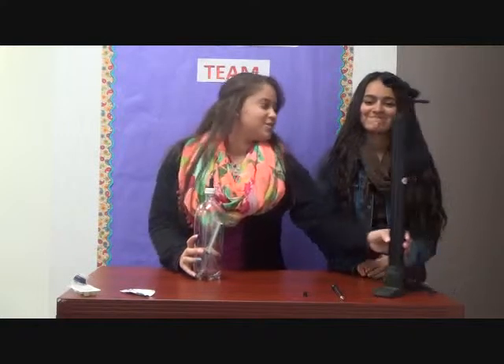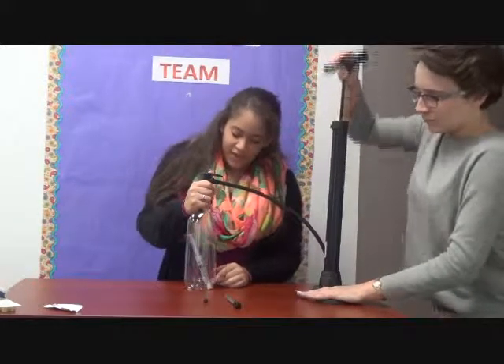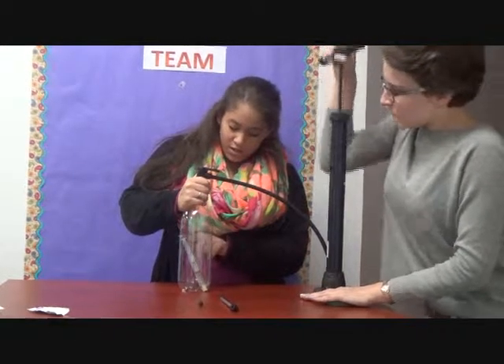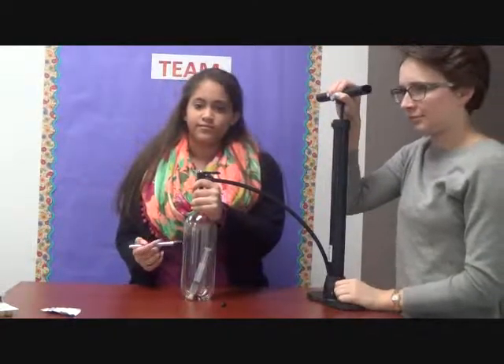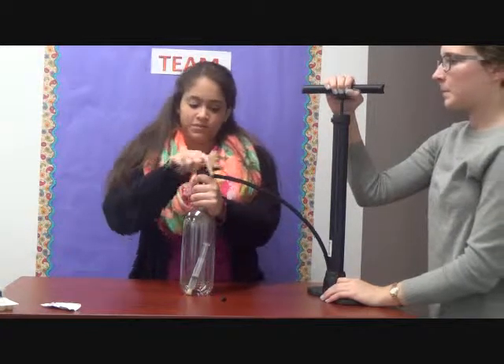Now for this part, you're going to need assistance. As you can tell, the syringe is moving, and that is because as she's pumping the air in, the air molecules are pushing down on the syringe, causing it to move. Now what you're going to want to do is do this as fast as you can to try to get all the air and measure it.